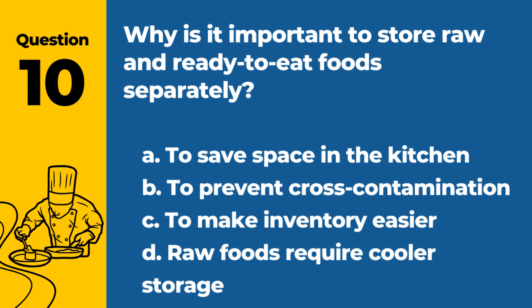Question 10. Why is it important to store raw and ready-to-eat foods separately? a. To save space in the kitchen. b. To prevent cross-contamination. c. To make inventory easier. d. Raw foods require cooler storage. Answer: b. To prevent cross-contamination. This practice prevents harmful bacteria in raw foods from contaminating ready-to-eat foods.